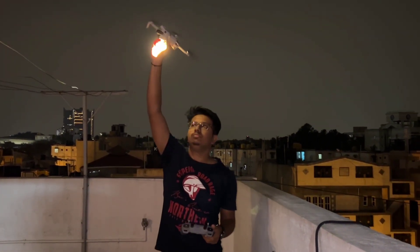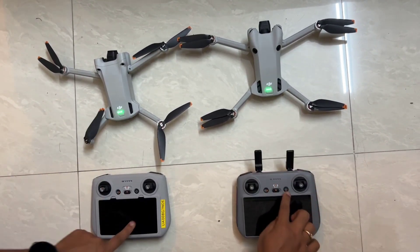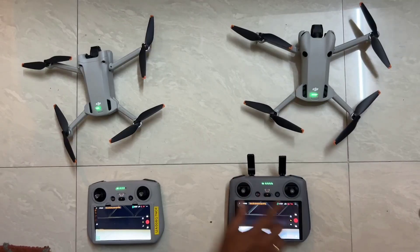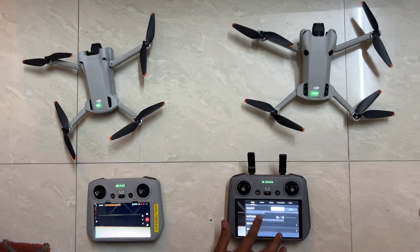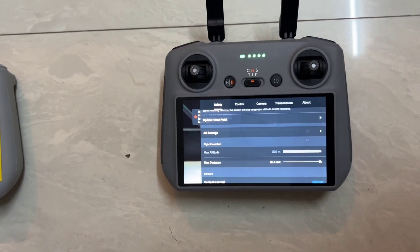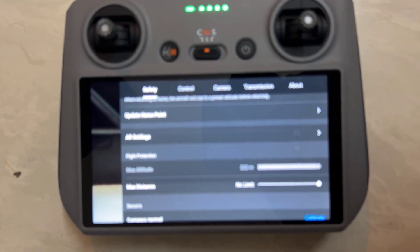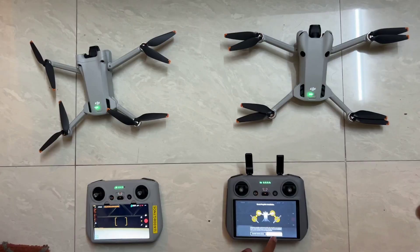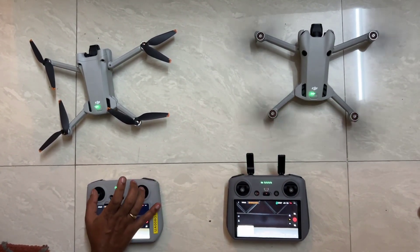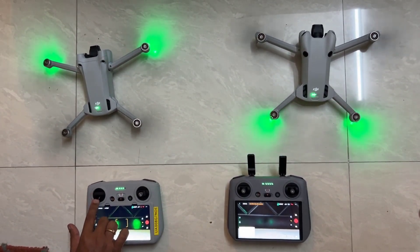The DJI Mini 4 Pro is also super accurate in its return to home compared to Mini 3 or Mini 2, which used to land within approximately a three to four foot radius. After rebooting the DJI Mini 4 Pro, the max altitude still shows 500 meters — confirming the hack persists after reboot. That's it for this video. If you need a comparison between DJI Mini 4 and Mini 3 Pro, let me know in the comments. If you found this video informative, hit the like button and subscribe.